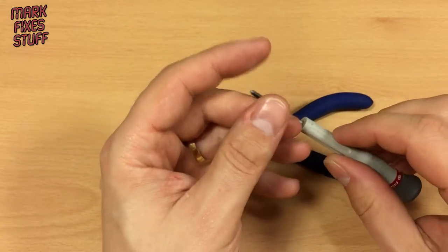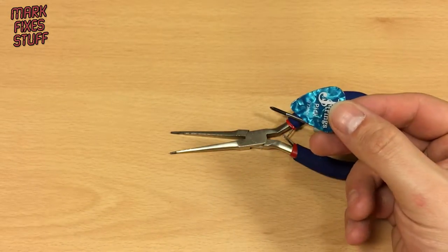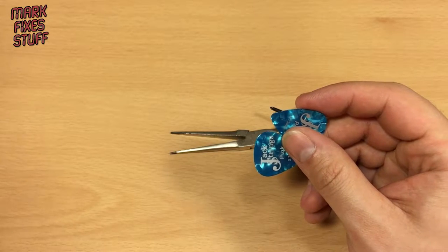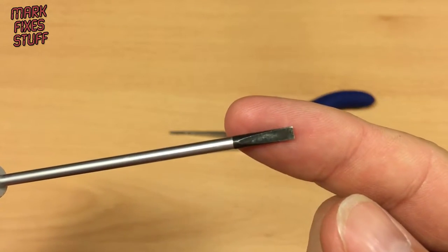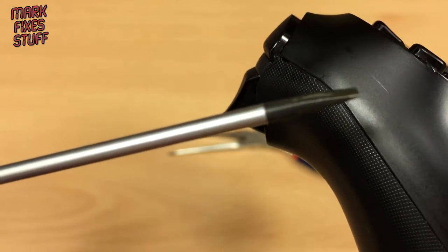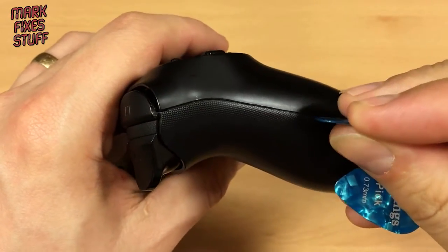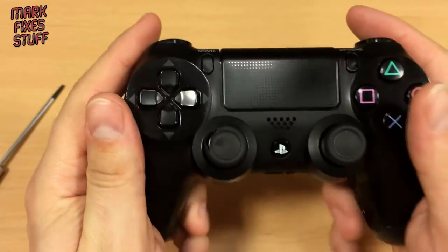Usually I would recommend a spudger, which is a plastic mobile phone opening tool, but I've lost mine. So we're going to use some guitar picks, which are equally good for this sort of thing. The reason you use these and not a flat-ended screwdriver is because a screwdriver is made of metal and the controller casing is made of plastic. When you turn something metal in a plastic groove you're going to damage it, but plastic picks will just flex and won't leave divots that irritate your hands.